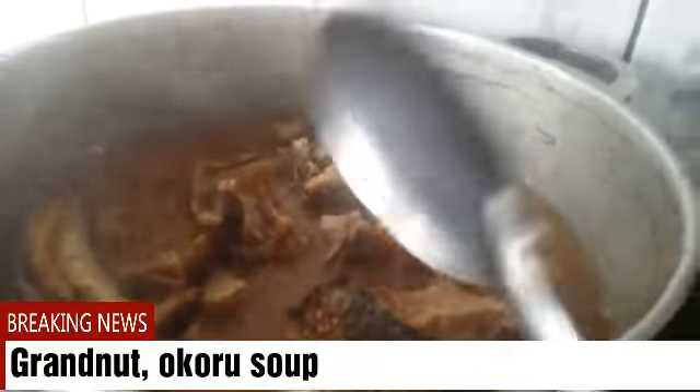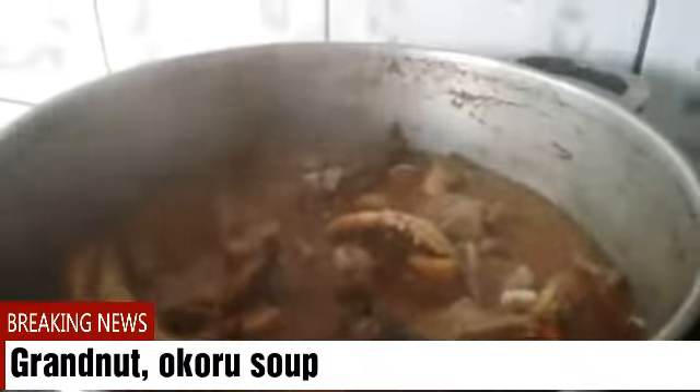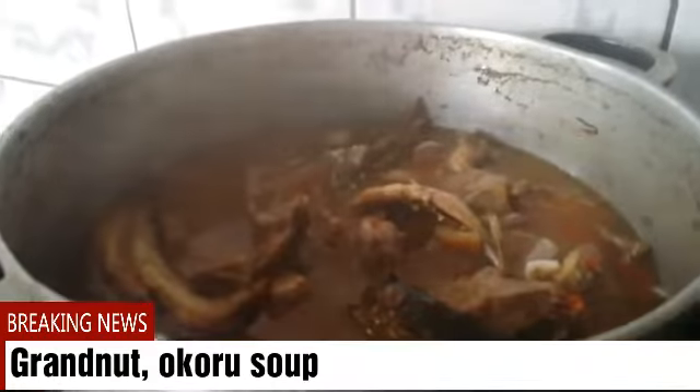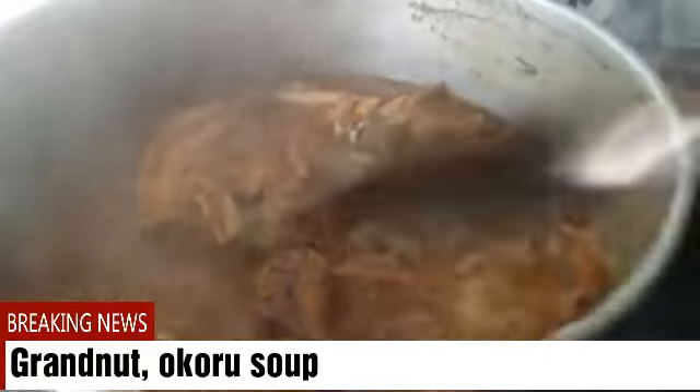I think I'll have to add some more water. I'll still have to cover it because the meat and the kanda are not yet ready, so I'll give this some time — maybe three minutes — then I'll come back later. Wow, this is how it looks right now.